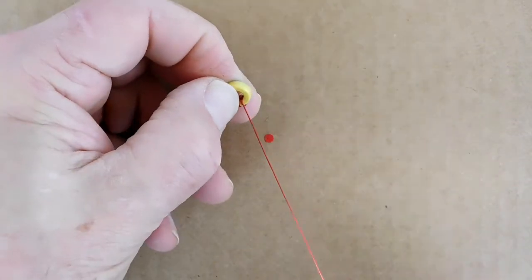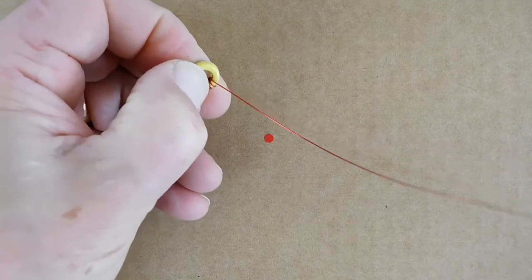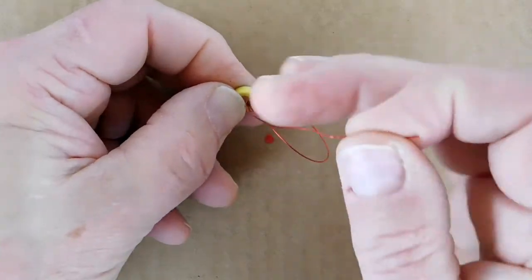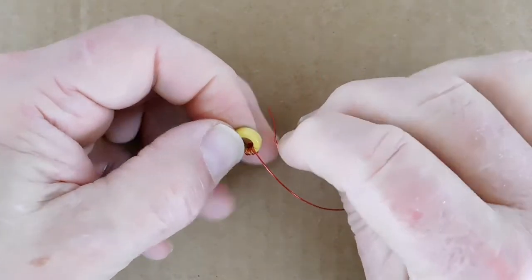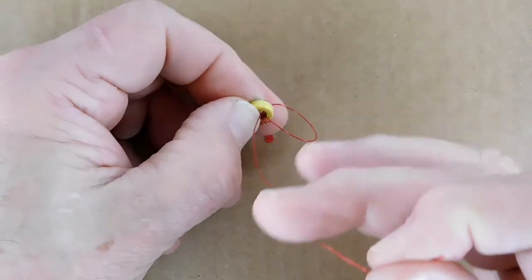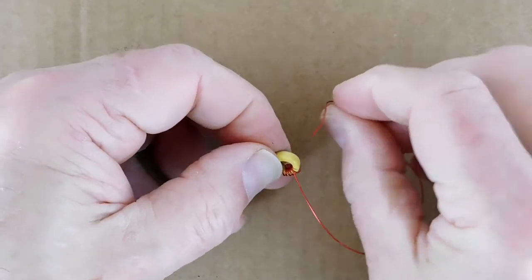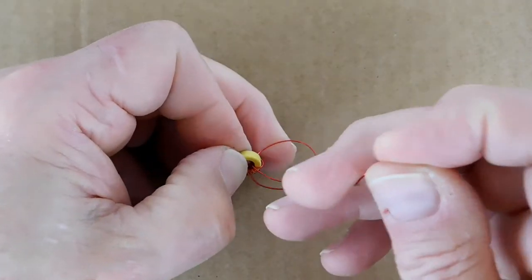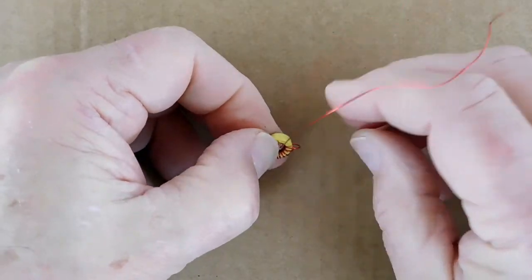Pull each turn tight with your fingers as it comes out of the top. Every once in a while, I gave the wire an extra tug by pulling the end with my needle-nose pliers. If you try that, be sure to grab the wire near the end to avoid damaging the enamel insulation in the area that will be on the toroid. Try to leave a little space between each turn so that you can get your thumbnail or a plastic spudger in to adjust the spacing.